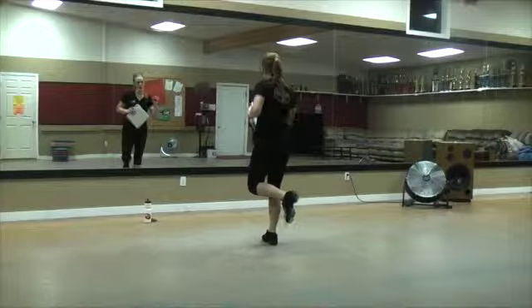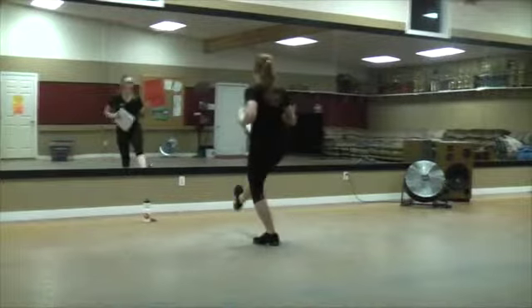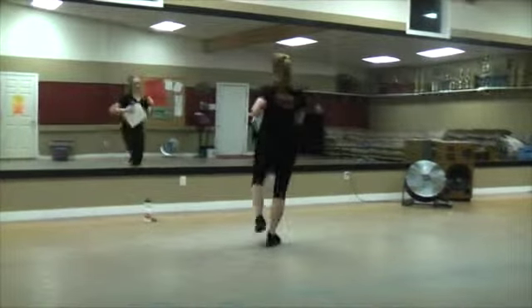Okay, then two long hop, scuff, hop, brushes. Go into twist, twist, lift.